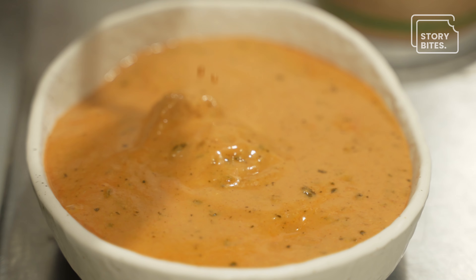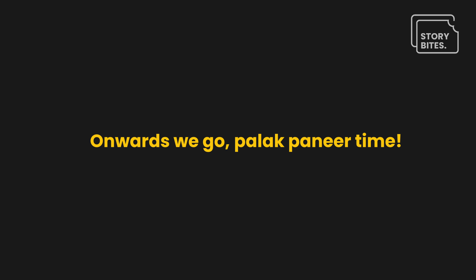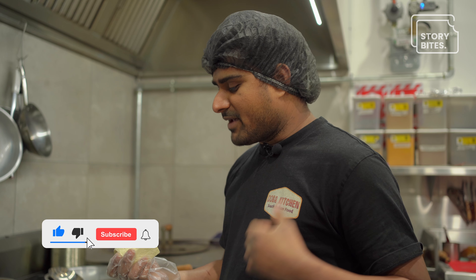Today we're going to learn how to make Palak Paneer. This is a house-made paneer — we make this paneer from scratch, and we make it very regularly.